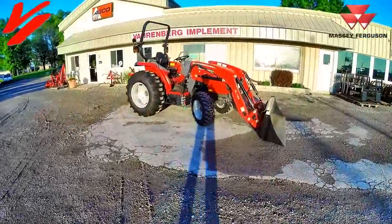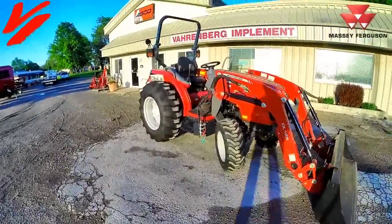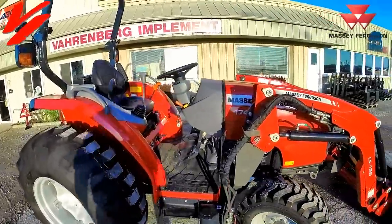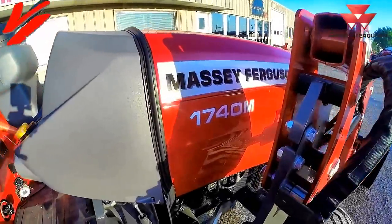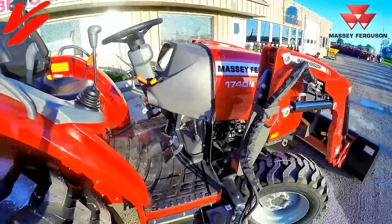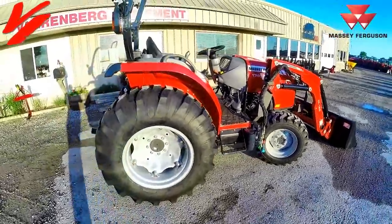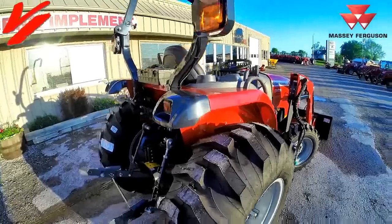Welcome to another Varnberg Implement product informational series video. We're here with the new 1700 M series premium compact tractors, and today we're going to be talking about the 1740 M. This is a three cylinder 1.7 liter engine rated at 40 engine horsepower and 29.1 on the PTO.